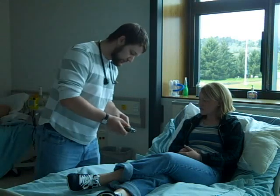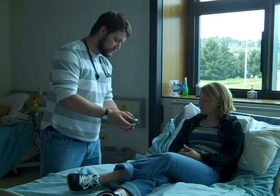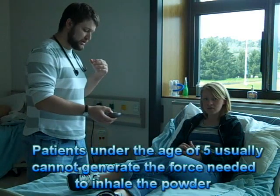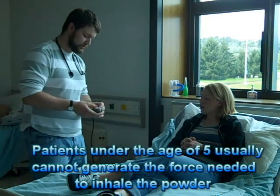You have a little counter right here. And then when you want to take the medication, you pull this part back. You put your lips on this part right here, and then you suck in as fast as you can. And then what you want to do is hold it again for about 10 seconds to help that medication work into your lungs a little bit.